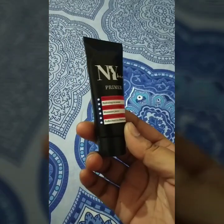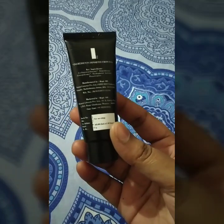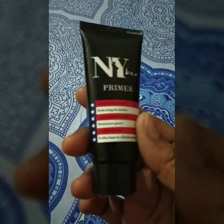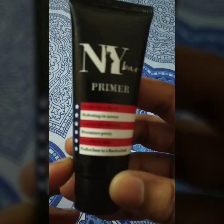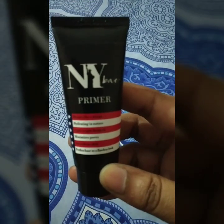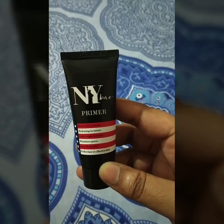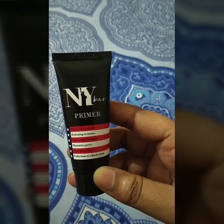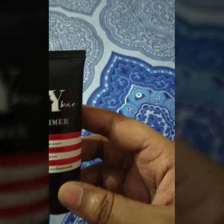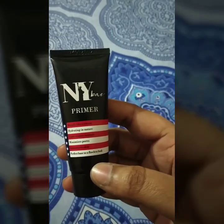I really love this primer — this is my first primer and it gives you a smooth canvas and a very smooth surface to work on. It says it blends like a dream, and yes, it does blend like a dream. It's hydrating in nature, lightweight formula, minimizes pores, smoothens skin, and provides a perfect base for a flawless look — and it definitely delivers on all of that.